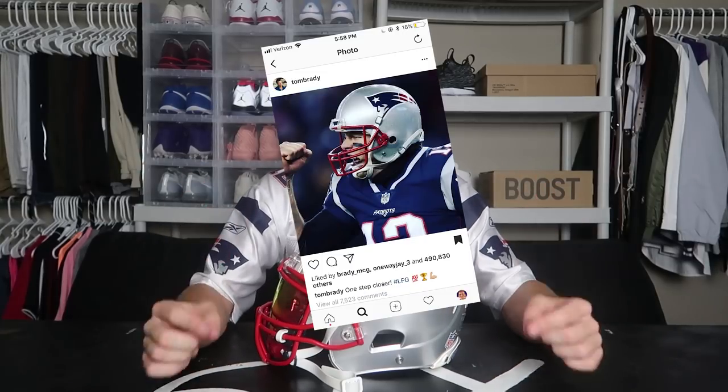There's this one right here. The props that I used for this photo were this jersey, this football helmet, some tape, and a sharpie. Alright guys, so right now I'm getting ready to copy Tom Brady's first Instagram photo, which is this one right here that's about to pop up on the screen.